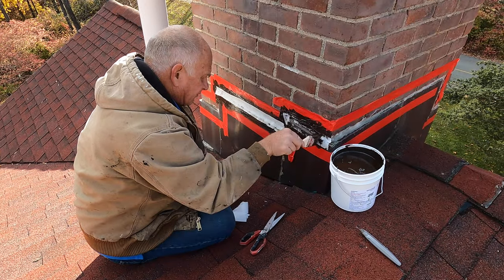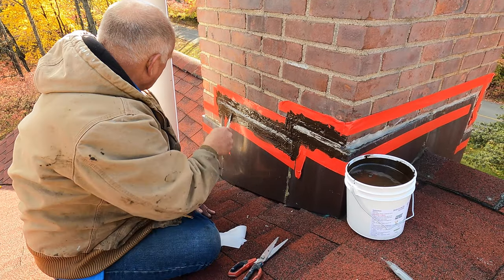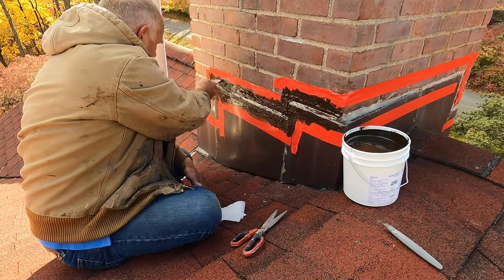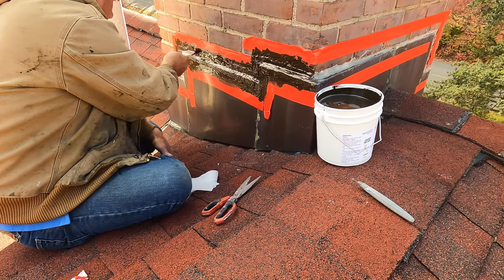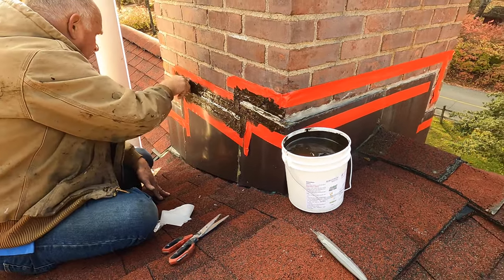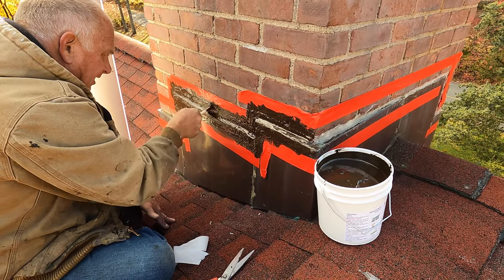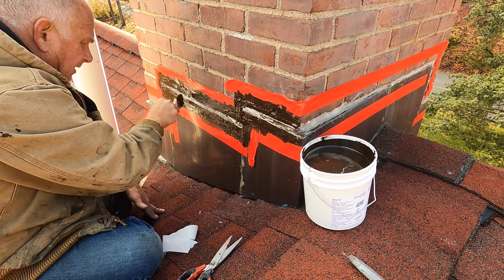See how easy it is to fix a chimney — anybody can do this. Very simple. The turbo poly seal, with the fleece, will flex, so it will not crack like caulking. It doesn't get hard — it stays pliable. And that's it.